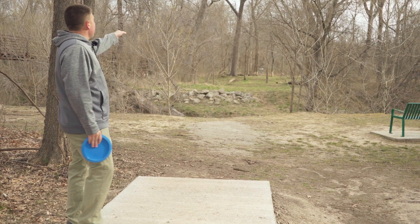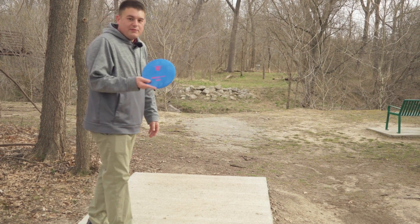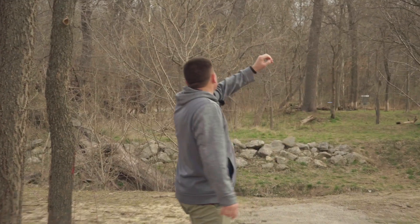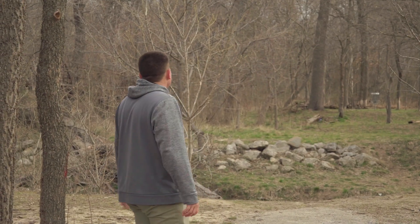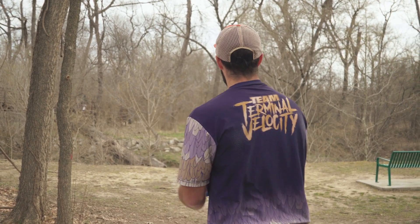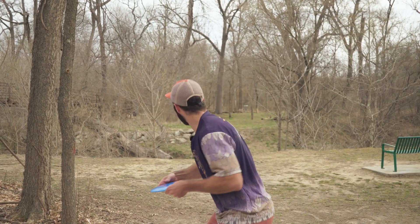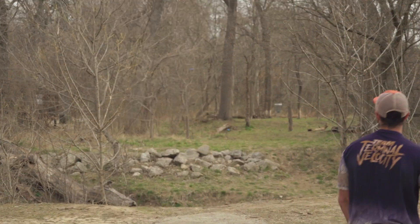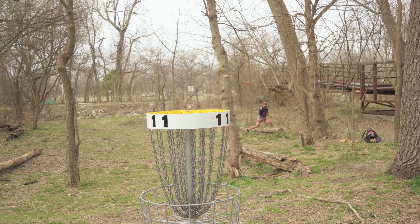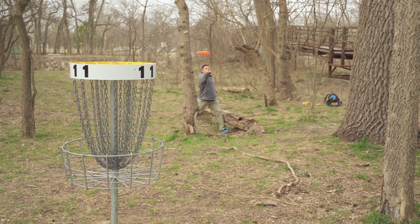Hole eleven is going to be 220 feet — just plays right up there. You really just want something that flies straight. With how our FDs have been flying I think that is the play. That was a great shot — that was a putt. This is going to be the CK Ace. I hope so. Turn, baby! Sorry CK. Oh, I wanted it.